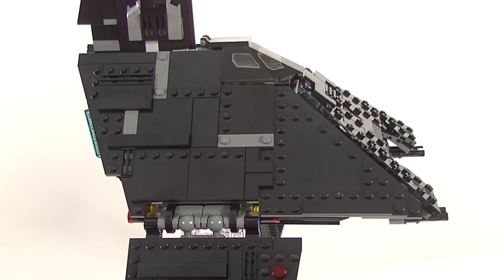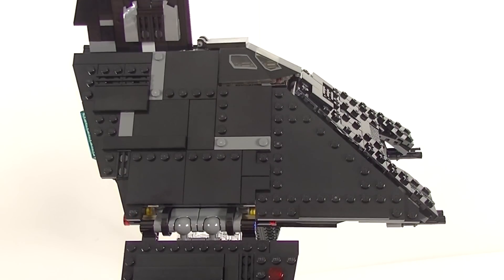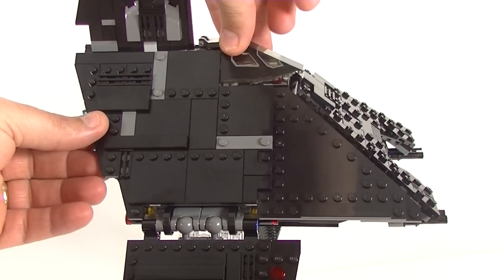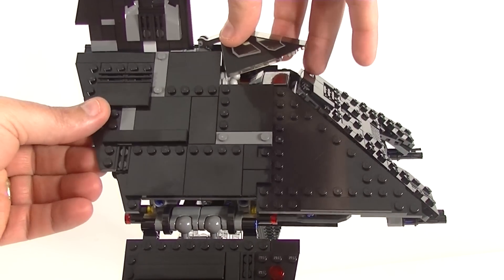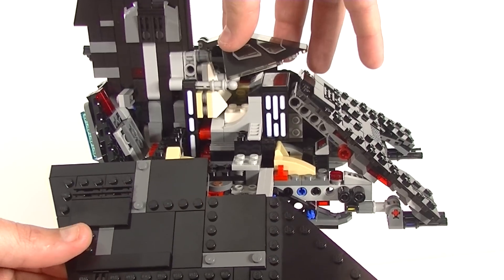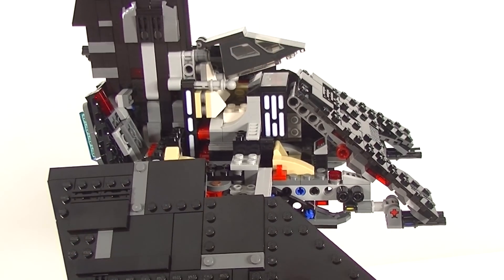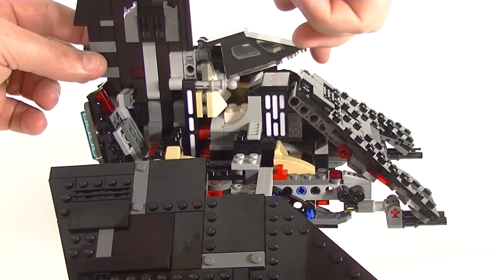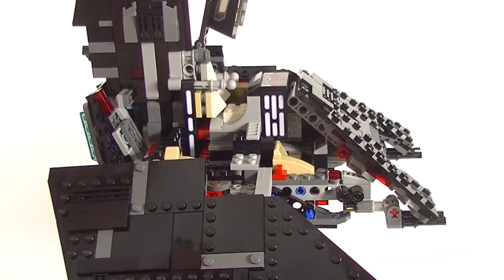The cockpit windscreen is printed — that's a very nice piece. One of the fantastic things with this set is how much you can open it up. Those panels fold right down. It's easy if you just lift the cockpit up to start with, and then that panel can just come right out and down, allowing you to get right in there. There are a couple of seating positions in here — you can see Krennic's seat in there.